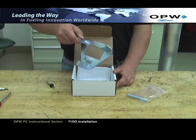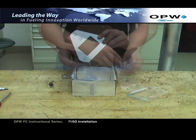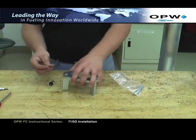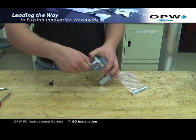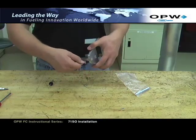Remove the 71SO Tool C from the box. Retrieve the thumb screw from the plastic bag and install it into the pre-drilled hole in the leg of the 71SO Tool C as shown. Do not run the thumb screw all the way in. You will tighten this down once the tool has been placed on the 71SO tube.